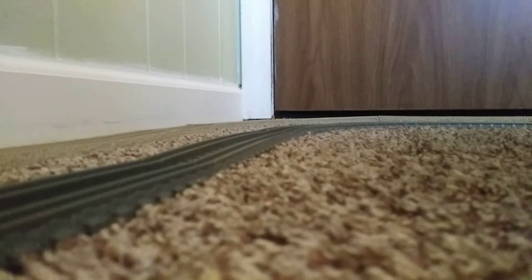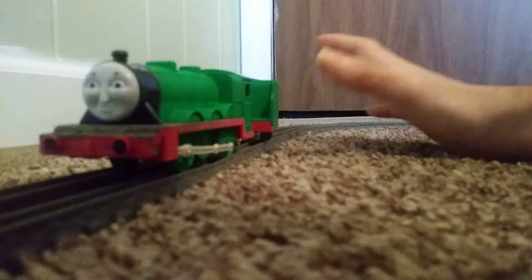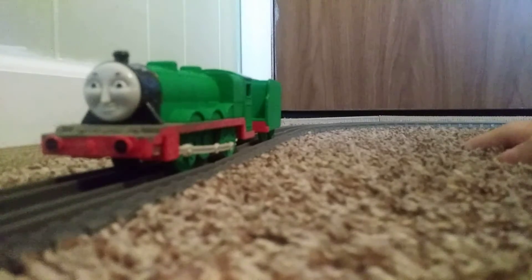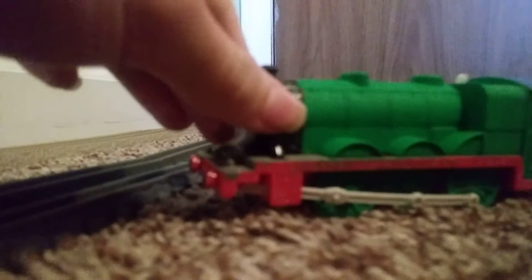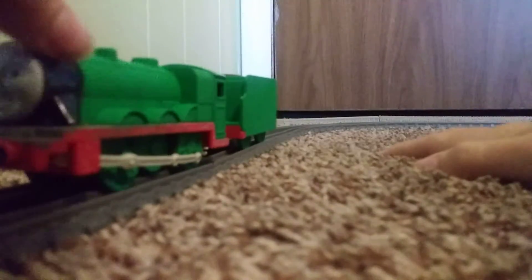Next up is Big City Engine. I basically made him out of my Henry — my snow-clearing Henry. Pretty much I just painted him all dark green, and for the running board, I painted it gray. That's pretty much it for Big City Engine — that's all I did for him.